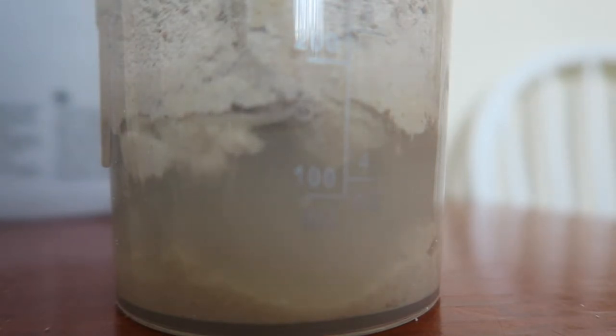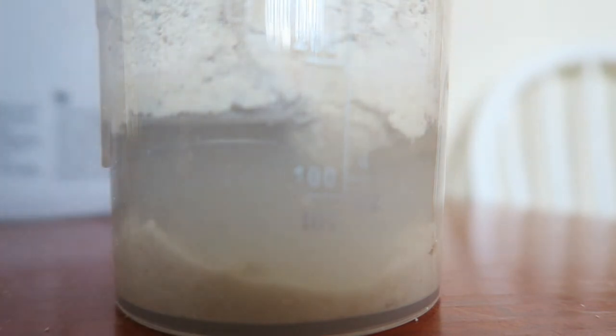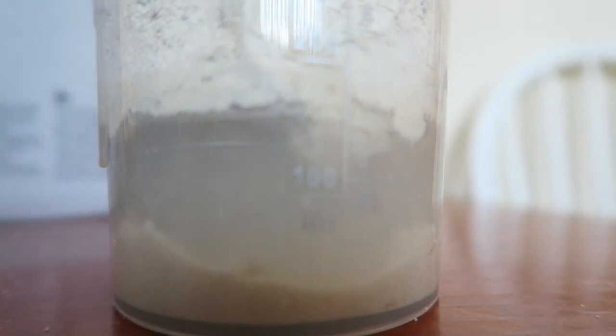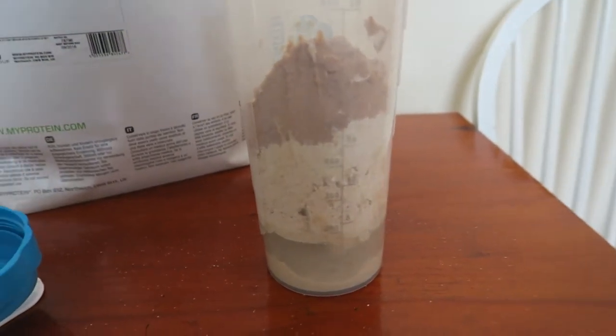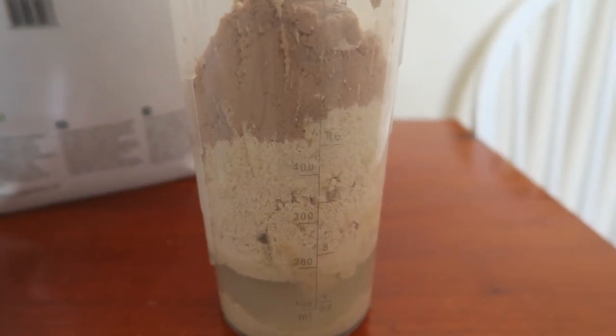Two scoops of protein is going to give us 190 calories. This is going to be my mass gaining shake instead of the USN Muscle Fuel, as it works out cheaper, and I do have my own creatine monohydrate to put in as well. So we've got a lot of powder in there. Now we're gonna put some water in, mix it up, and I'll start recording again.